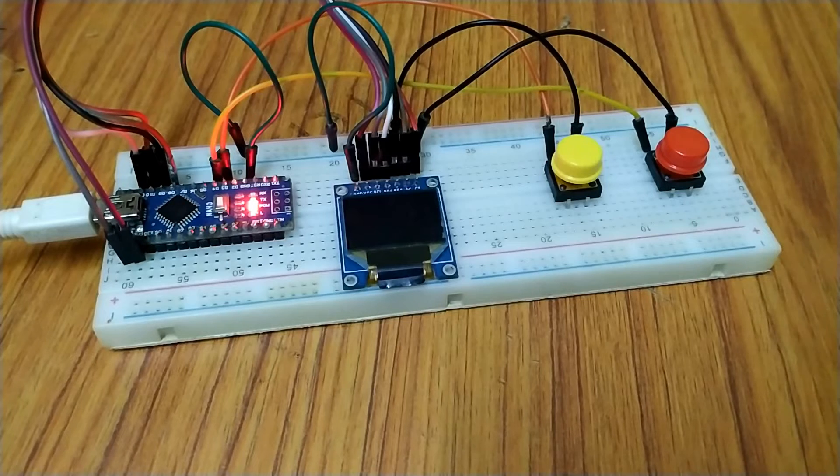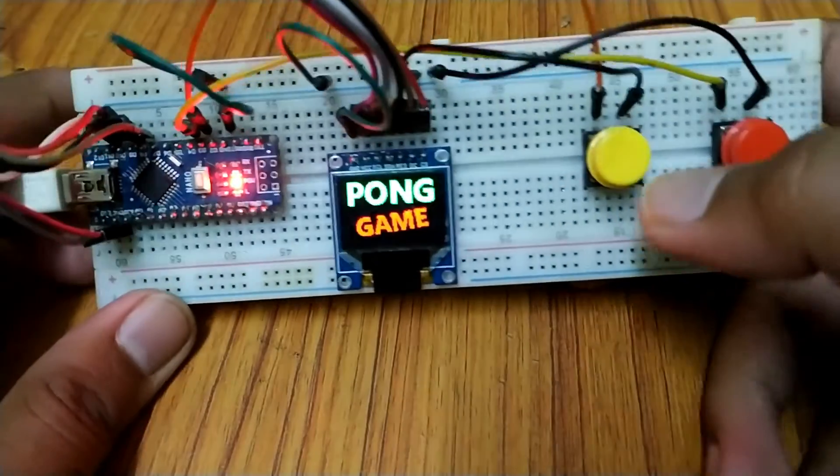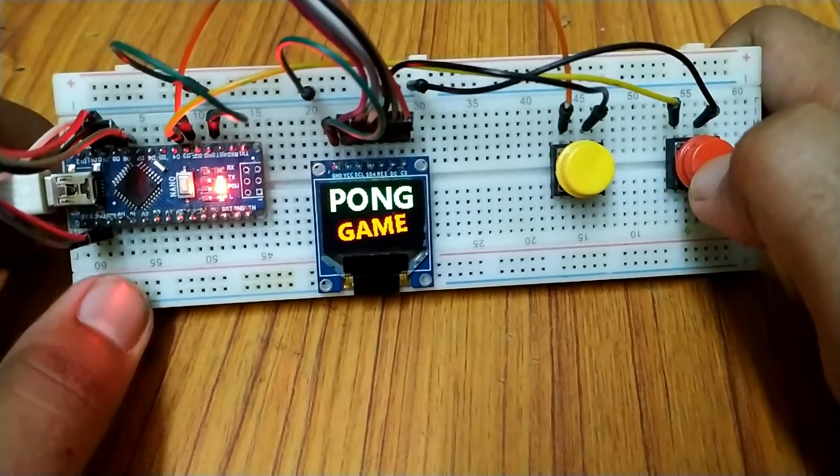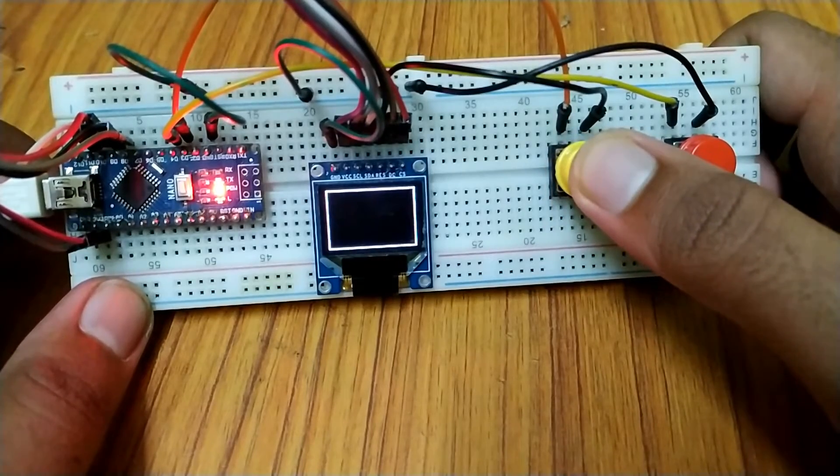At first, the project displays a custom splash image with the Pong game title. If we press any button, the pong game starts. We can move the paddle up and down with the two buttons. The first player to reach 8 points wins the game.